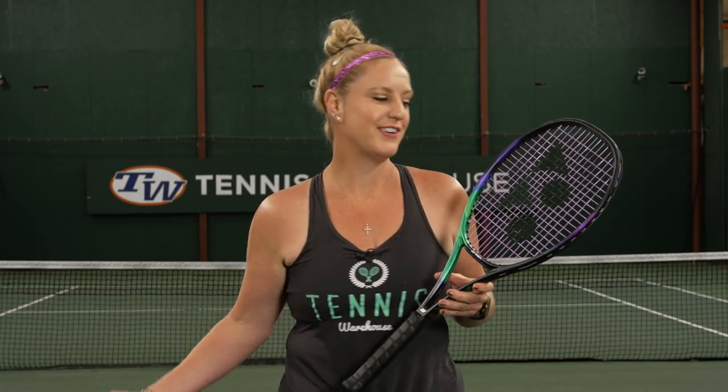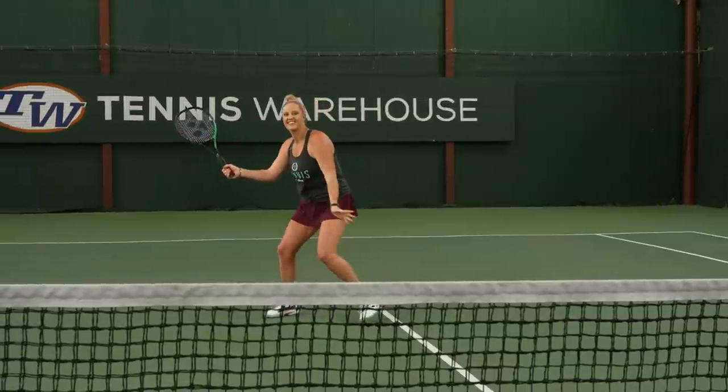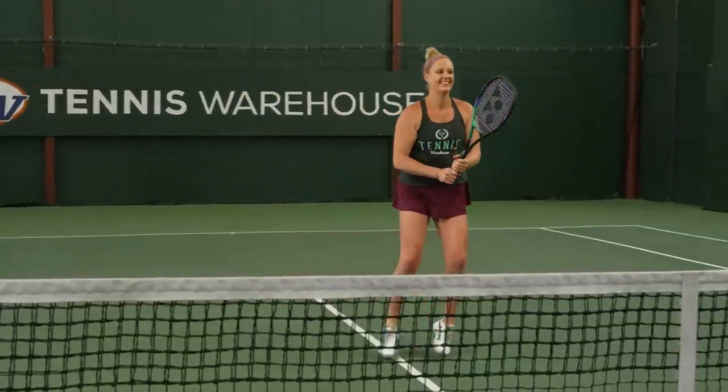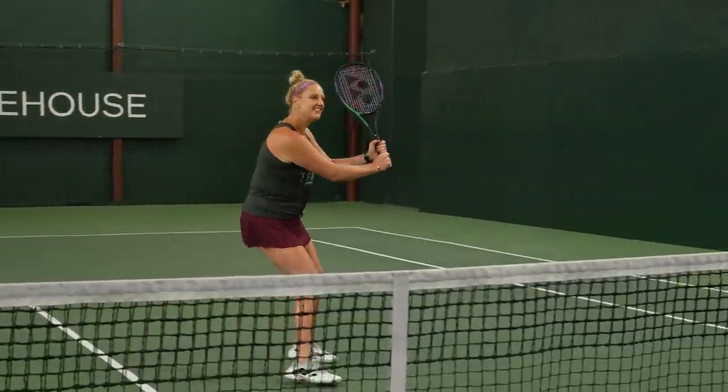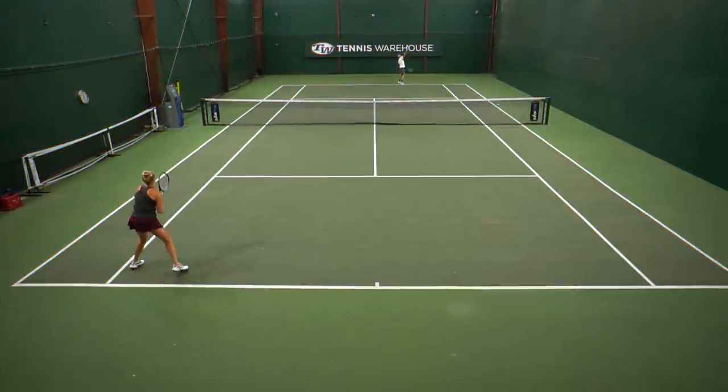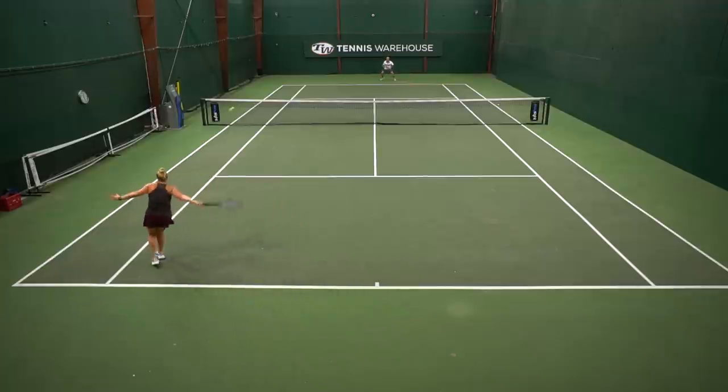Normally this racket falls right into my wheelhouse, but I struggled a little bit during this playtest. The swing weight is well over 340 and it was a little too much for me on the court. I really struggled to go cross-court — I found I was hitting a little late. I needed to prepare so early and sometimes that's just not in the cards for me. I do have a fast, long swing, so if I was slightly off with my timing, it really didn't fare well for my game.